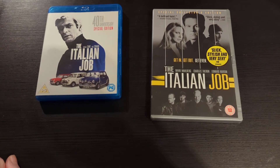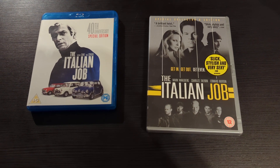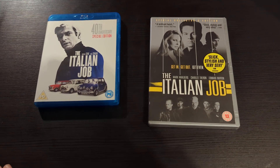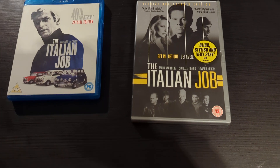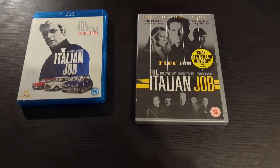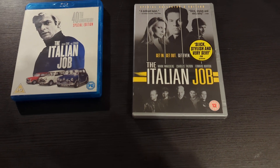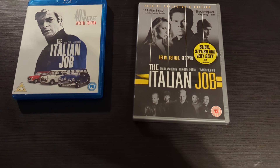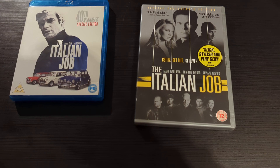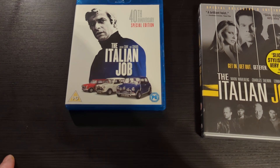It was a real, real waste of an opportunity. I would give the remake a 5 out of 10. I wanted to enjoy it but it was just such a lost opportunity. It should have been its own movie — they could have been a bit more creative rather than trying to fill the big shoes of the original. There's really no comparison between the two.